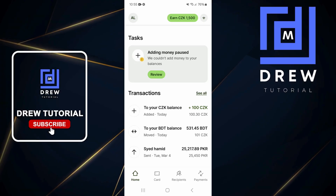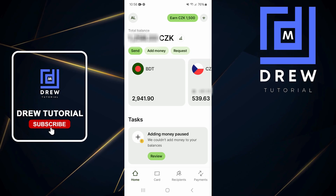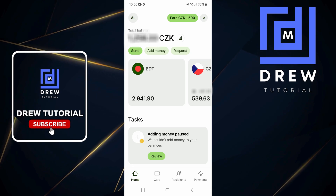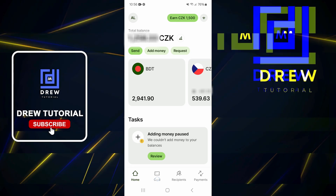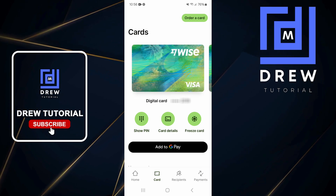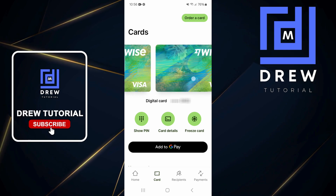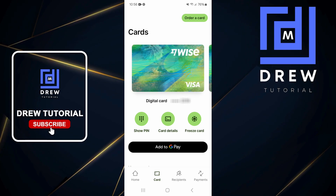What's up guys, welcome back to the tutorial. In this video I'm going to show you how to add your Wise card to your Google Wallet. All you have to do is tap on Cards at the bottom, and you will find your cards right there. You'll see the cards that you have — you might have multiple cards, as you can see I have two cards here.